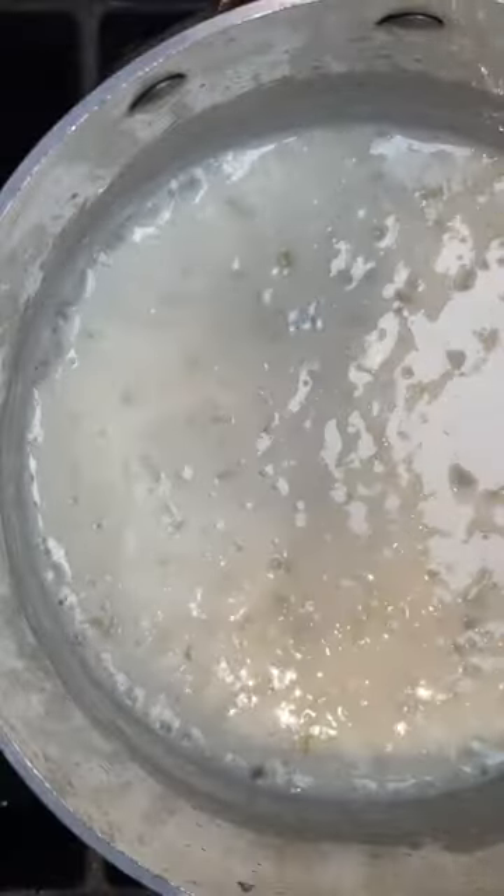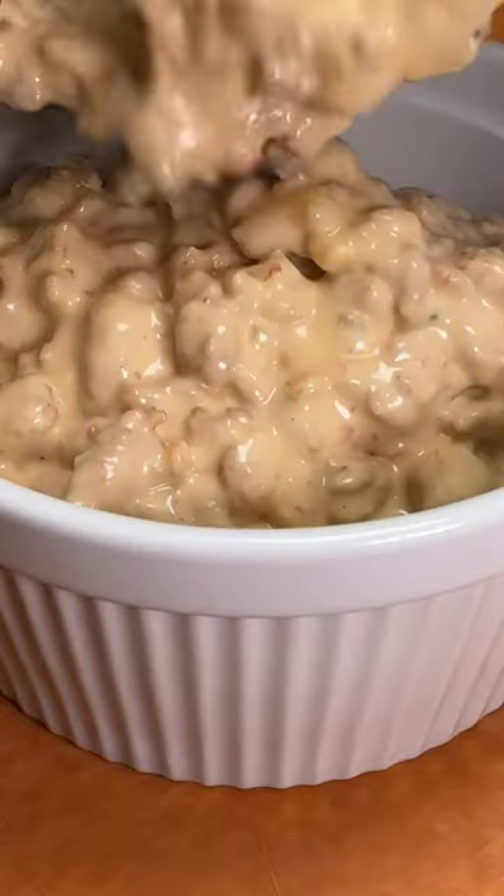Add milk, whisk that up until it thickens, and then you add your cheeses — Monterey Jack, cheddar, a little cream cheese — then add the pork sausage in there, and that's it.